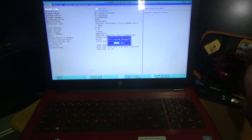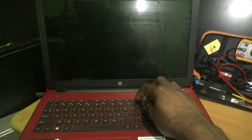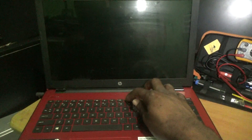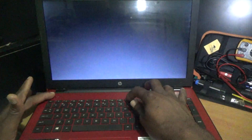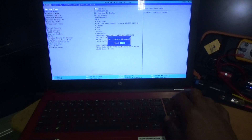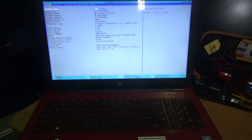I'm just going to exit it so I can show you how to actually go into it. So once you turn on your PC, just continue pressing down on F10. First, press the power button, then once you press the power button, just continue pressing down on that F10 key on the keyboard.